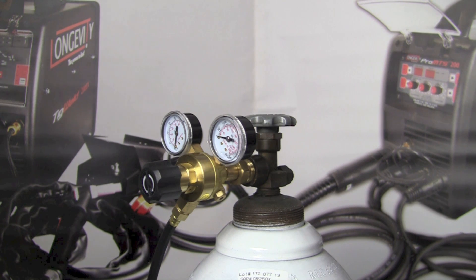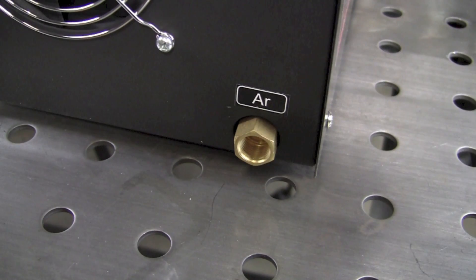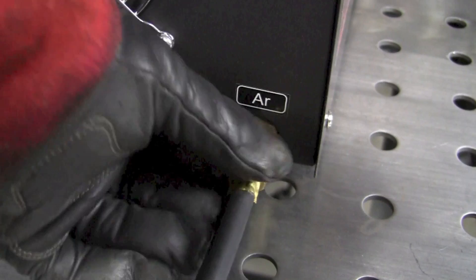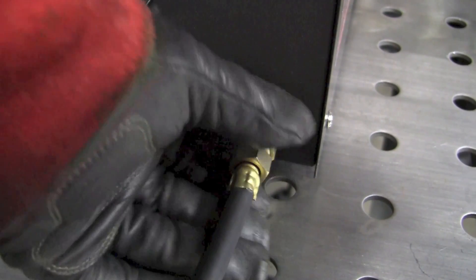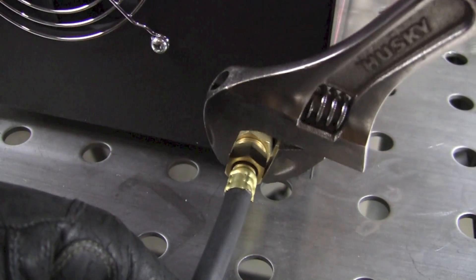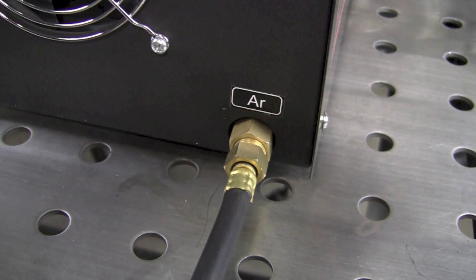Now we can proceed to connecting the other end of the hose to the welding machine. Here you can see the argon connection on the back of the machine — we're just going to put the hose right into the fitting connection, tighten that up with the adjustable wrench until it feels firm, making sure not to over-tighten and strip it out.